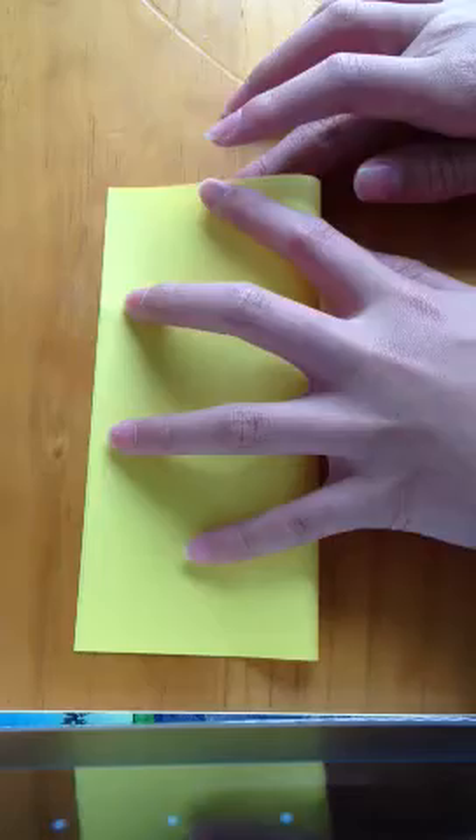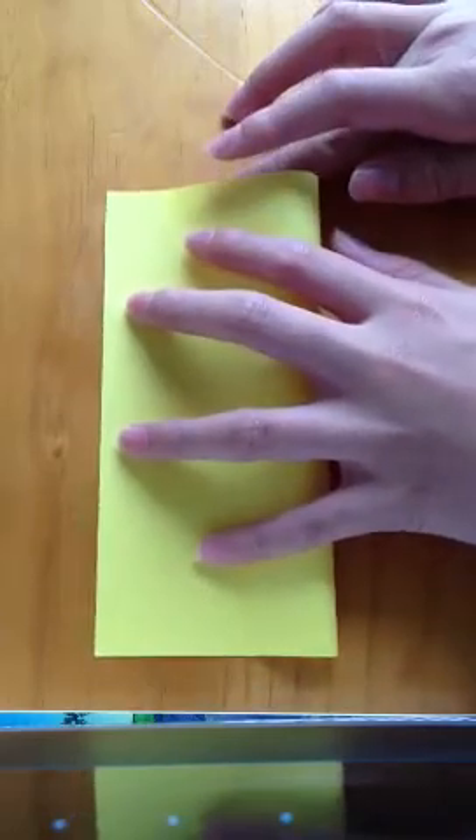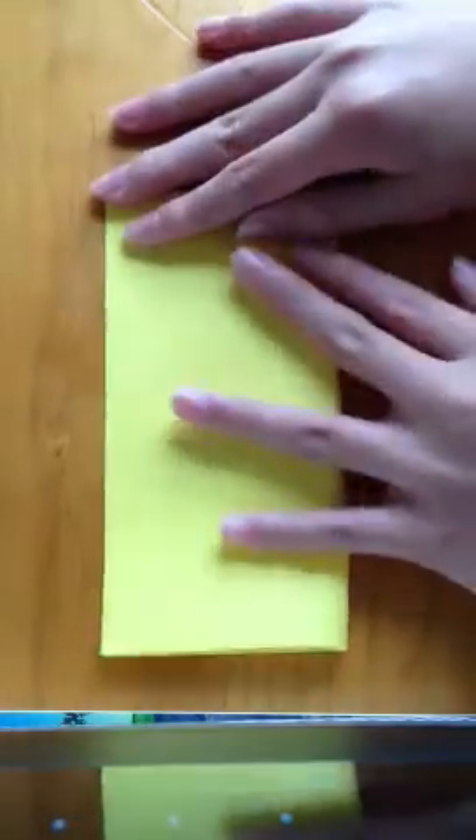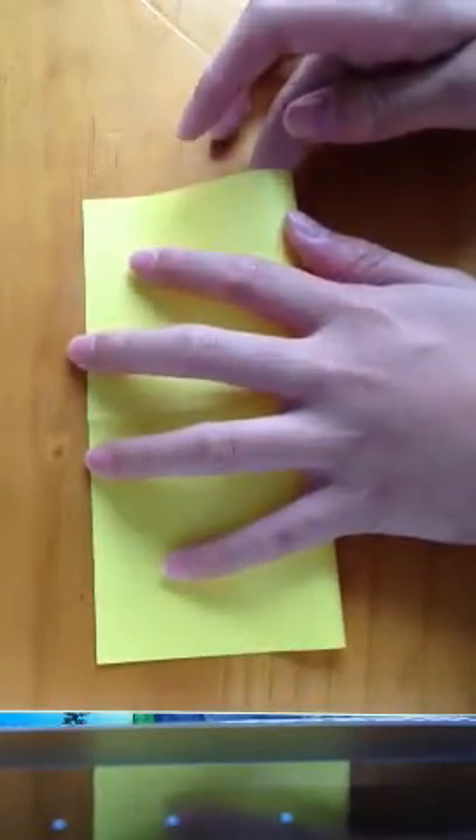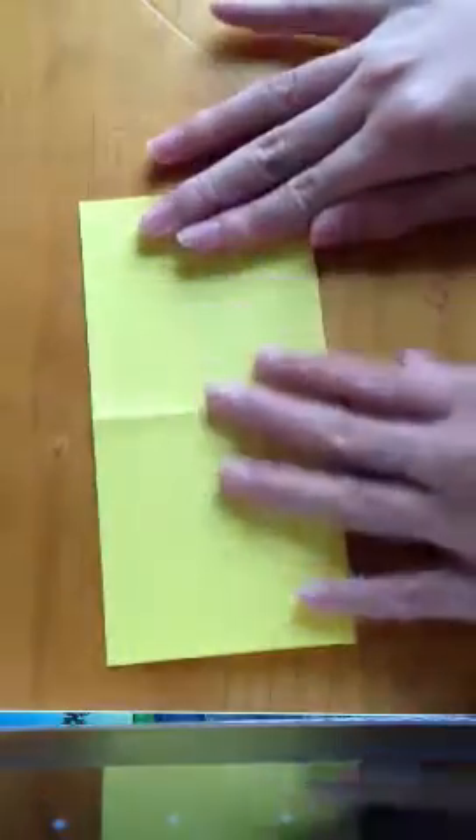The first thing you have to do is fold it in half lengthways. We are making a triangle base. Then rotate it 90 degrees horizontally and fold it in half again, like so.